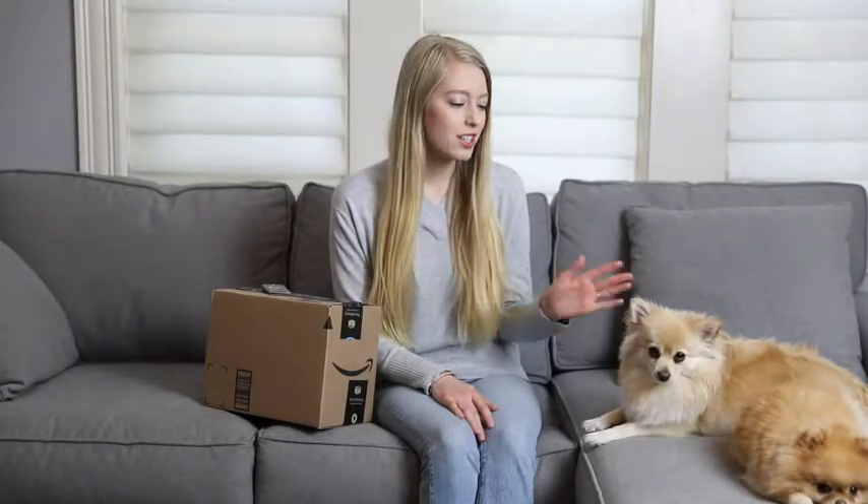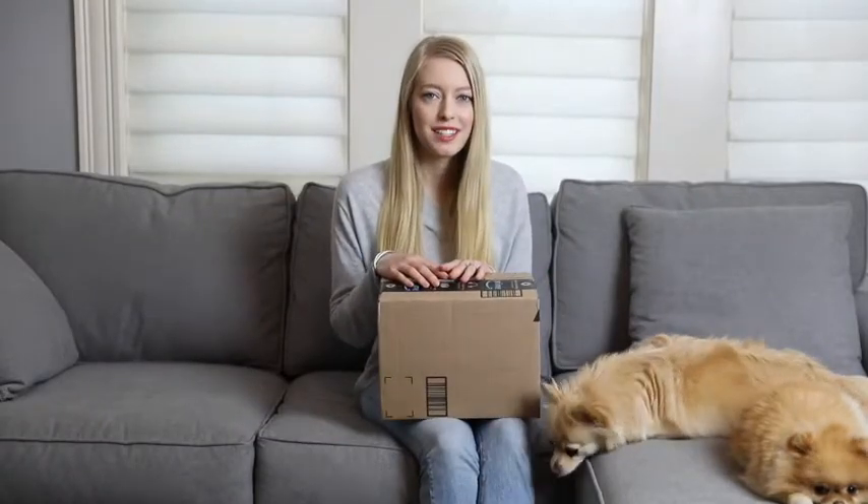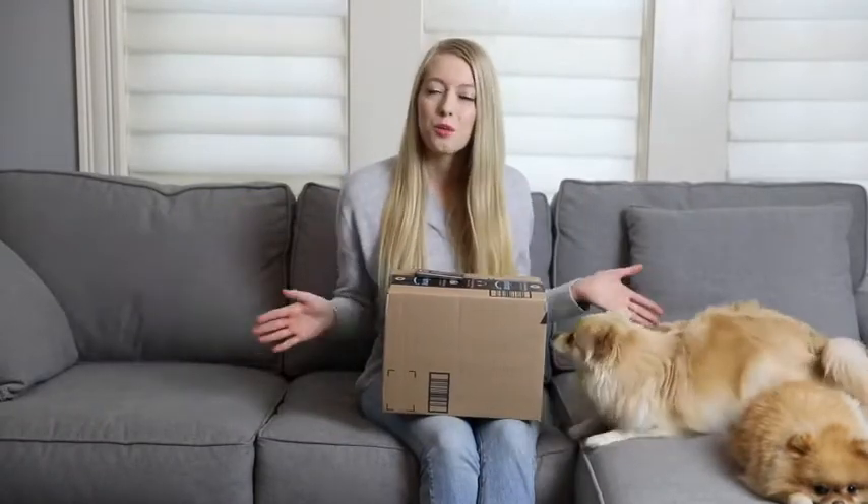Hi guys, welcome back to my channel. Today I have something really exciting to share with you — a new device that I got from Amazon. It's actually for pets and for your home. It's something that I've wanted to try for a really long time and I was really intrigued by it, so I'm excited to share the whole process with you.